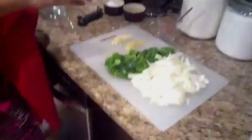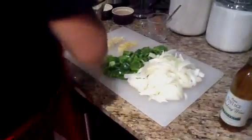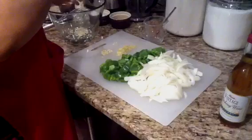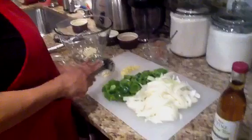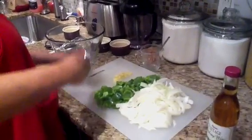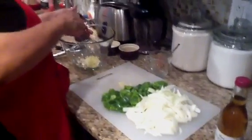Over here I'm going to start making my little marinade. I have three cloves of garlic that I chopped up, and I also chopped up some ginger. That's what I'm making my marinade with.